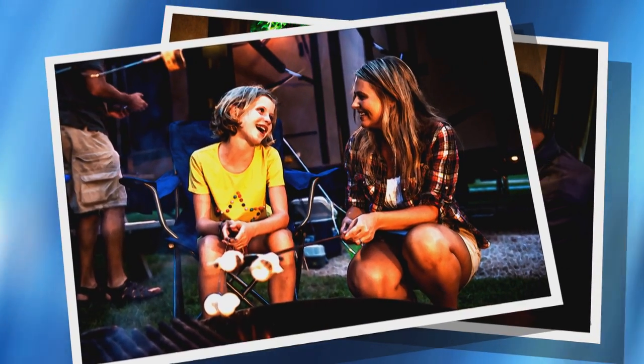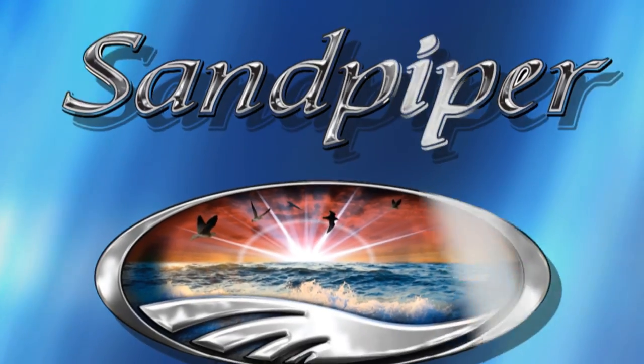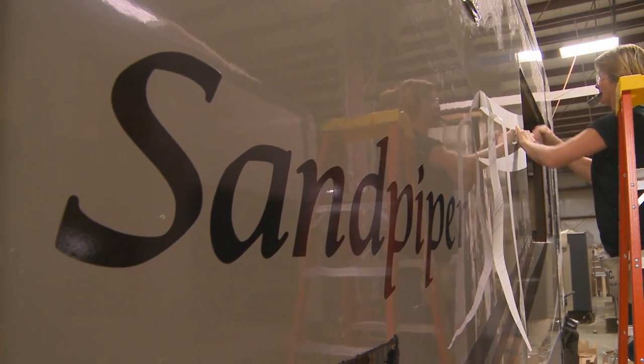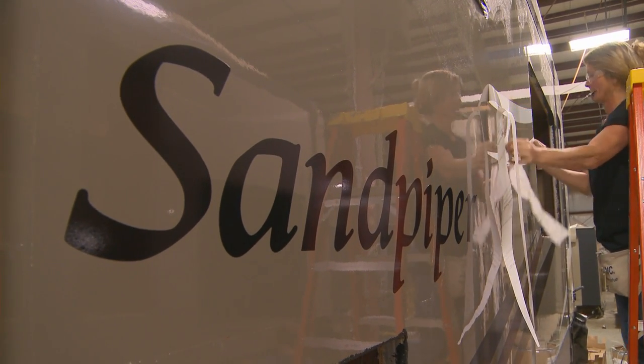Welcome and thank you for considering the Sandpiper by Forest River. Sandpiper has all of the great features you desire in an RV, including an affordable price.